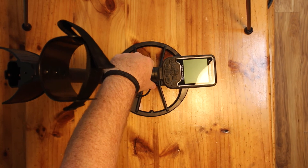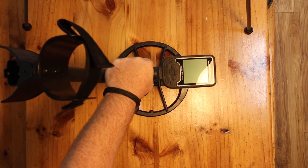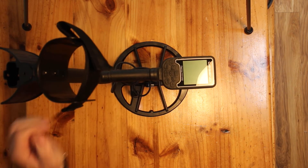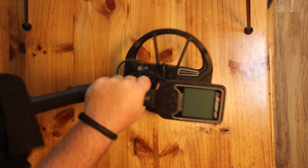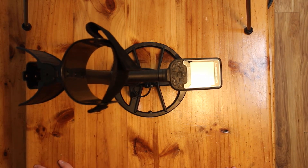The grip very much feels like a pistol grip — one of the things I loved about the Simplex. It's the exact same grip and back-end cuff as the Simplex, however the control box is completely different. First impressions on the detecting unit: I love the feel of it. It feels a little bit chunkier and heavier than the Simplex, but you can see every dollar you've paid reflected in the makeup of the machine.